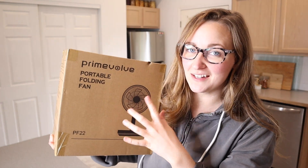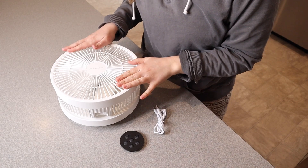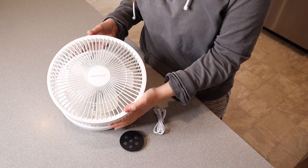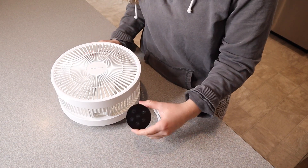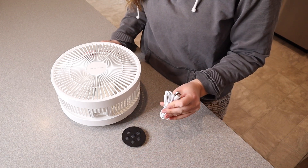Right here I have this portable folding fan. I'm going to go ahead and open this up and show you what it looks like and what it does. So this is everything that came inside the box besides the user manual. We have the actual 10-inch wide fan itself, the little remote control that it comes with, and we also have the charge cable.